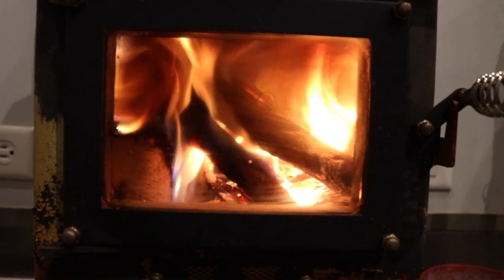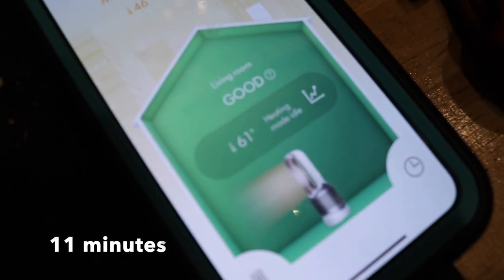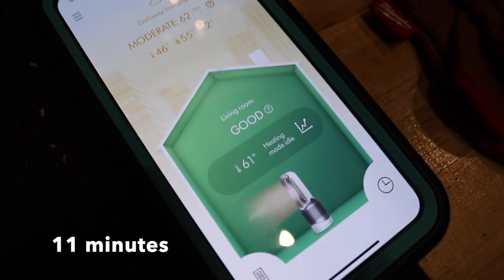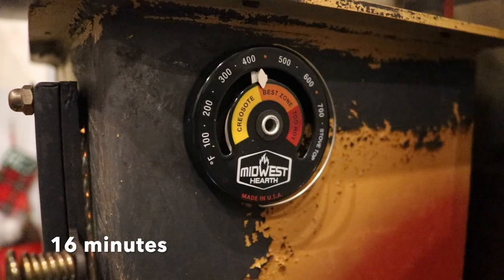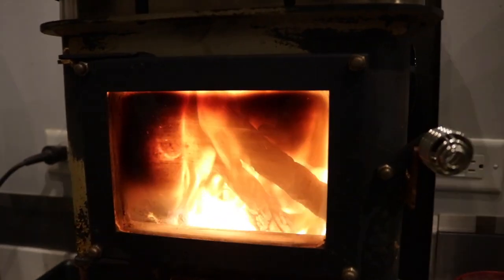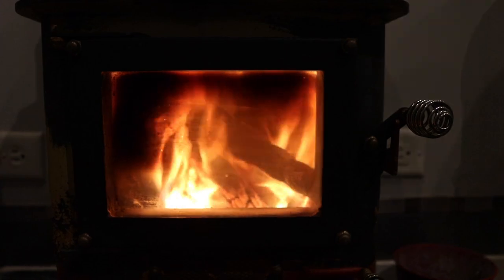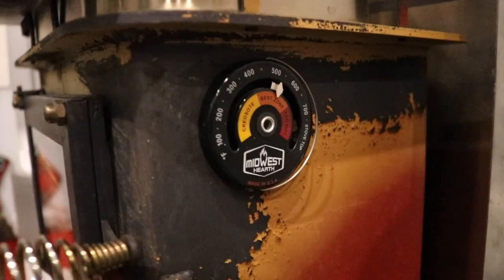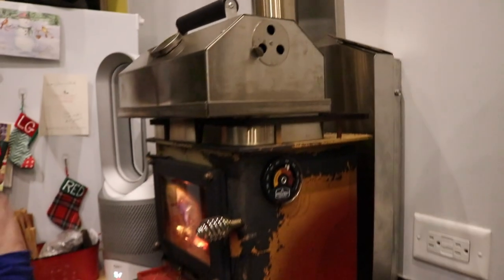At 11 minutes since it started, it's 67 degrees with 58% humidity and good air quality according to the Dyson. At 16 minutes into starting the fire, we just got into the good zone and out of creosote land — I feel like it used to take us a lot longer. Starting to get a little bit of soot on the glass but still can see the fire pretty well. At 22 minutes, it's right in the ideal zone for that and right in the ideal zone for the stovepipe.